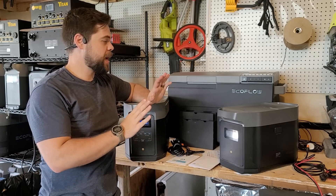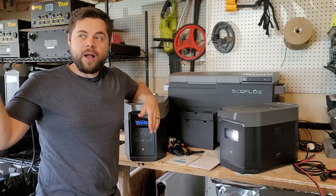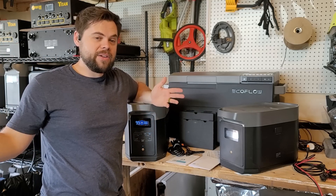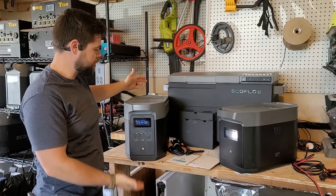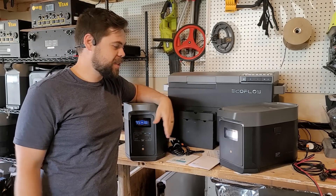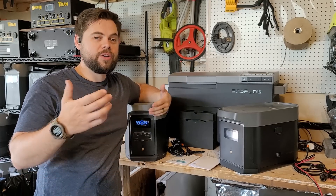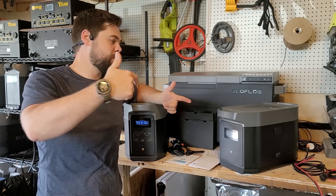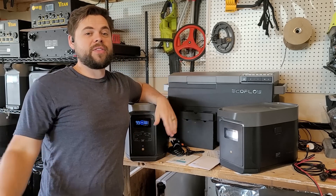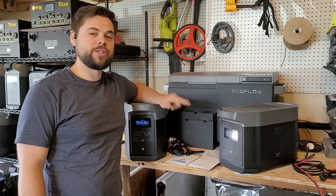There are some things that I do dislike about this unit, so you want to make sure you stay to the end. I'm going to go through the whole testing — showing you charging on a clear sunny day, how well it performs in real life. Can we really get the 1000-watt solar input? This has two MPPTs in it. We're going to test it and see if this would be a good unit for you. Let's get into the EcoFlow Delta II Max review.